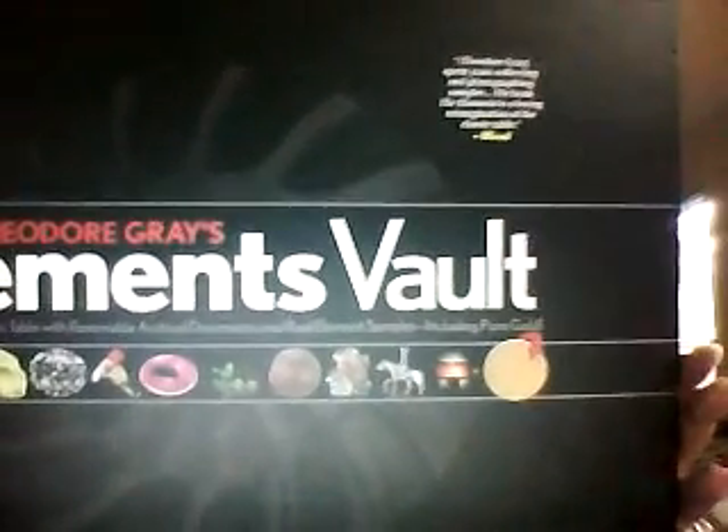It comes with five real element samples including pure gold, as well as 23 removable documents. This is what the book looks like — beautiful, vibrant pictures. In the book there's lots of great information, and then in each of the flaps you're going to have different cards that your kids can pull out and see and use and get up close and personal with.